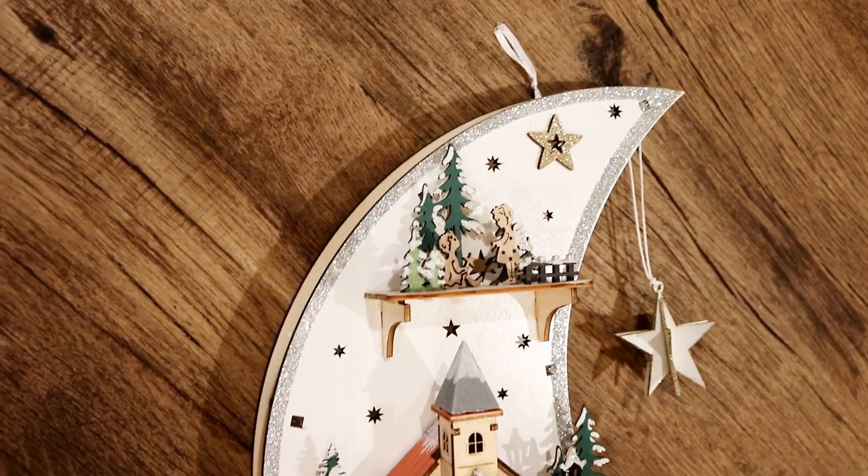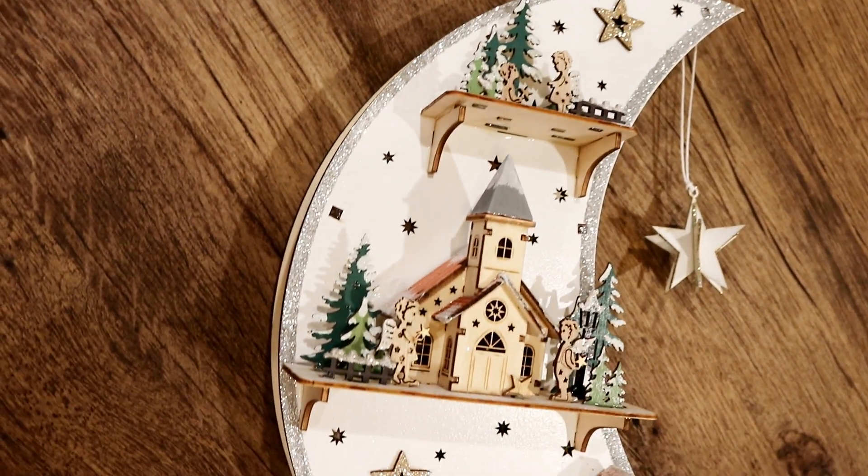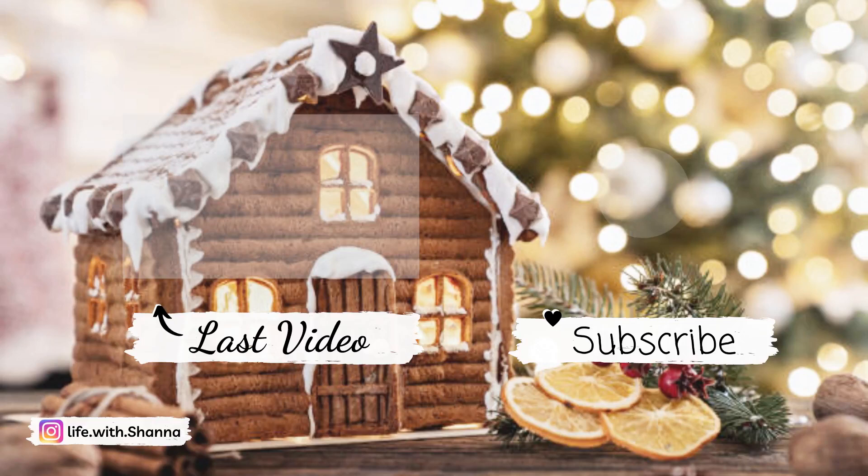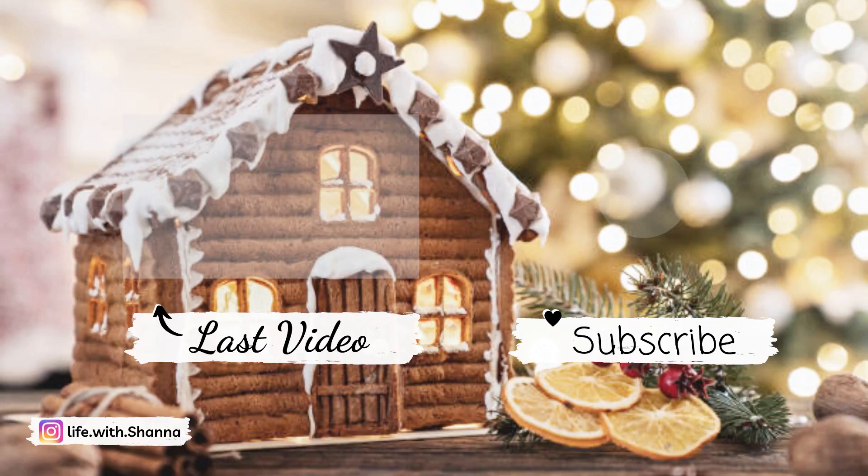Thank you so much for watching this video. I hope you guys have a very merry shopping experience, and I hope you stay tuned to see how we decorate and how all of it comes together. Bye guys!